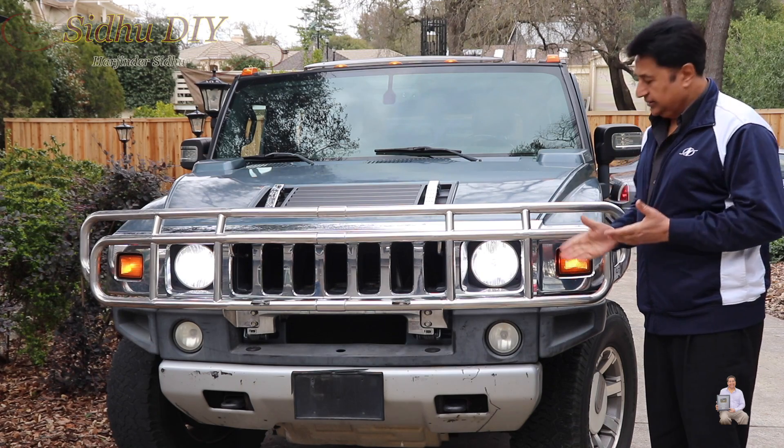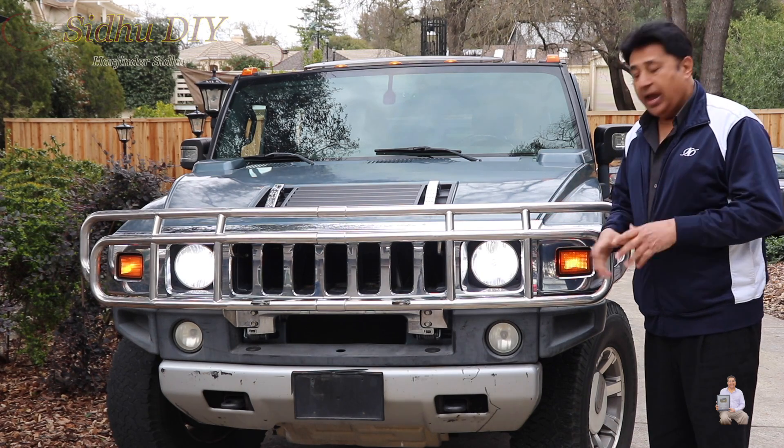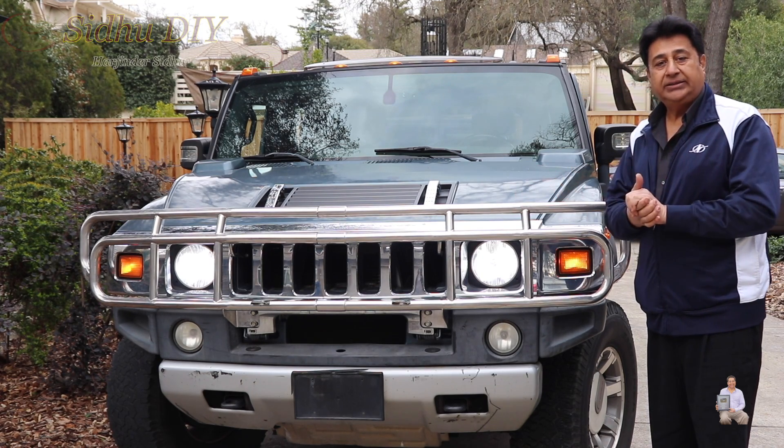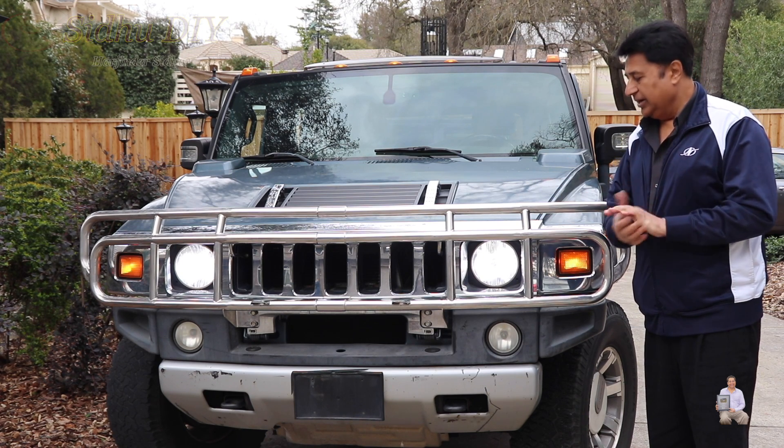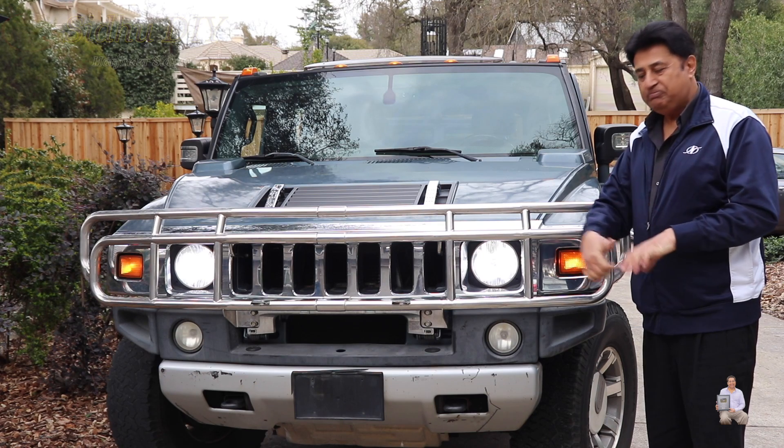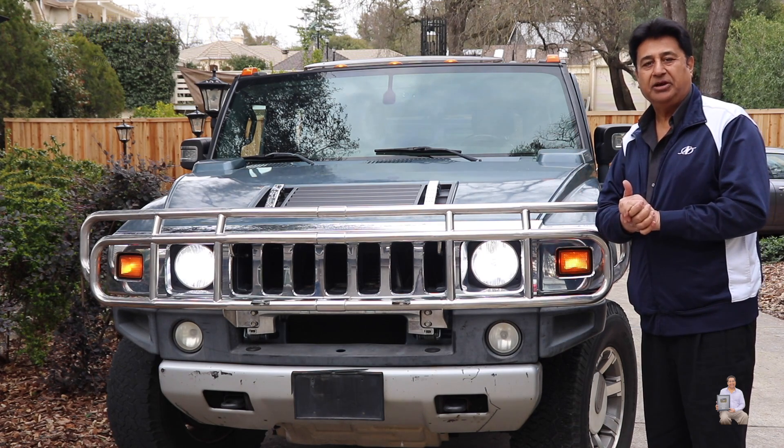That's how easy it is to upgrade headlights to LED lights. If you want to upgrade your lights to LED, I'll list the part number in my description, so please check it out. If you found this video helpful, please like, share, and subscribe to my channel. Thank you and have a good day — bye!